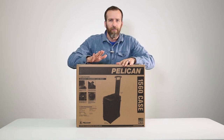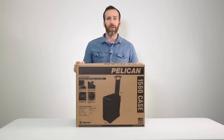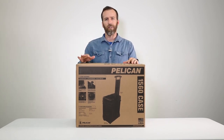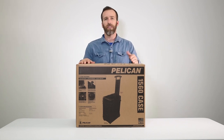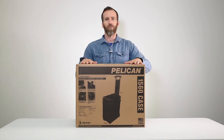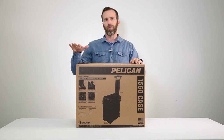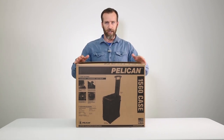Today we are looking at the Pelican 1560 case with foam in black. This is in the medium case category, right at the top — just before you get into the large cases. Below it you have the 1550, and above it the 1600 case. This one has wheels and a pole handle, so the one below with wheels and a pole handle would be the 1510, and up would be the 1610 case.